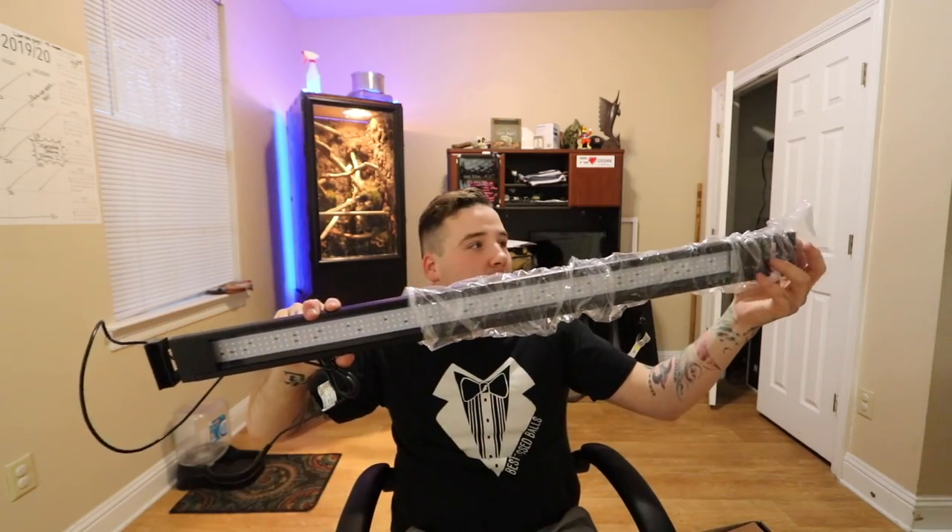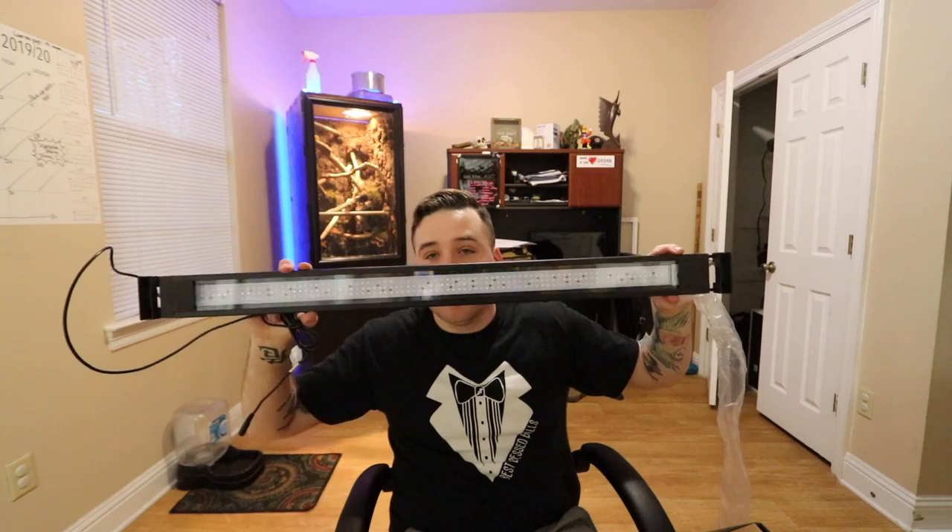Here is the light bar itself — 36 inches, not 24. You can set up wake-up timers and night timers. It has white, red, and blue light so you can make it like daytime or nighttime, which is very cool. Let me just get it plugged in and then I'll show you guys what it looks like.